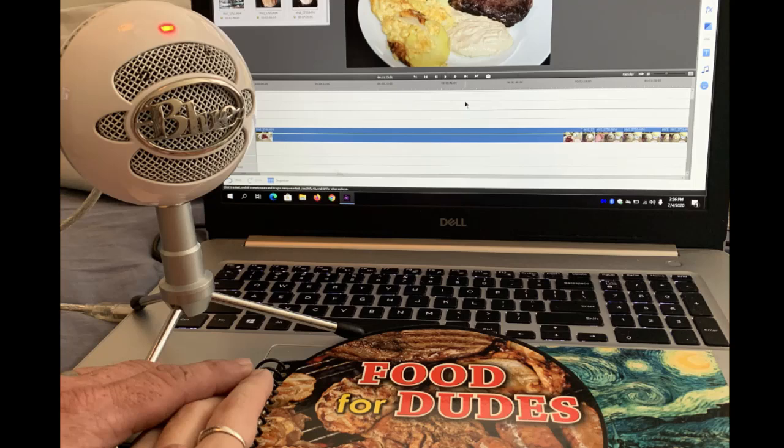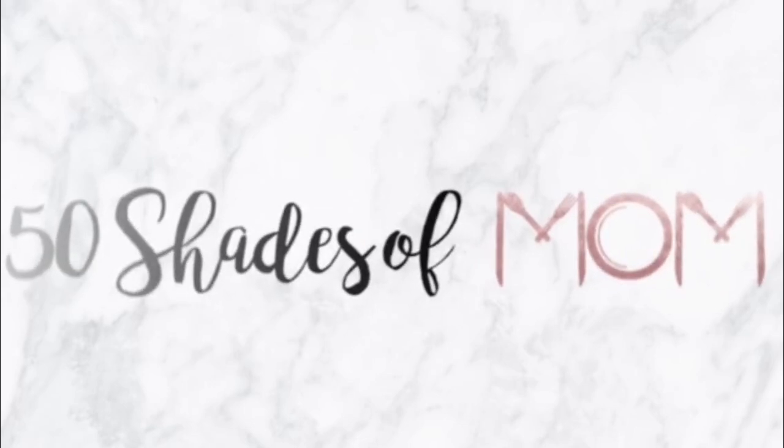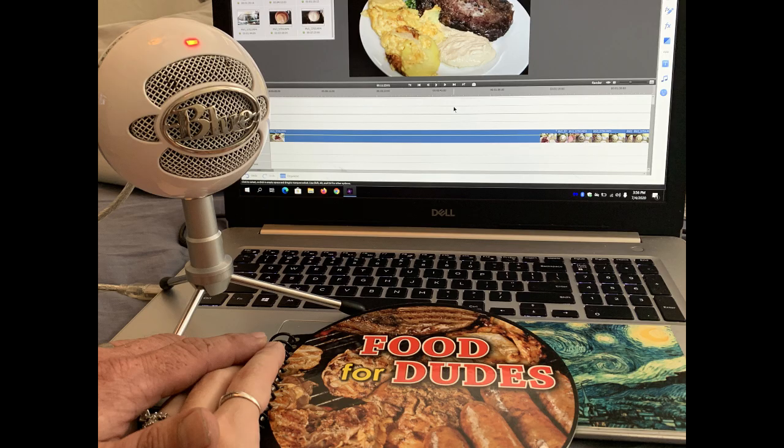Today we have two recipes. We're back for another episode of Food for Dudes and Dudettes. Hey guys, Kira here from 50 Shades of Mom — tips for all shades of mom life — and I am back with my husband Daryl in the kitchen for another episode of Food for Dudes.